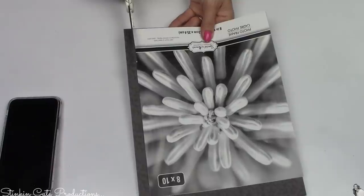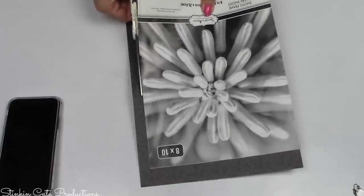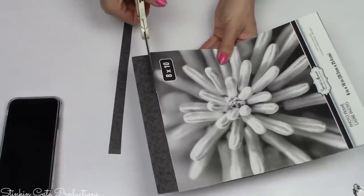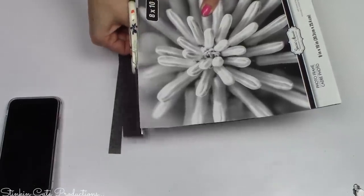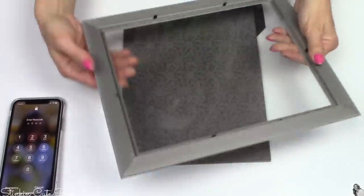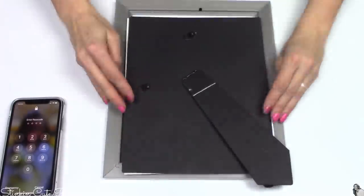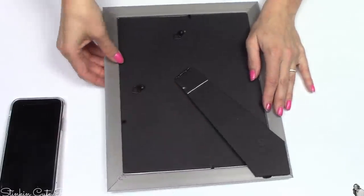Right now Joann's has their scrapbooking paper on sale, ten for two dollars, which is an equally great buy. What's great about this DIY is you can easily make it suit your decor by picking a scrapbooking paper that fits your style. I place the insert right over the top of the scrapbooking paper to cut it to size. Then I take the glass out of the frame and set it aside — we'll replace it later — and place the scrapbooking paper and backing back into the frame, which makes the next step much easier.